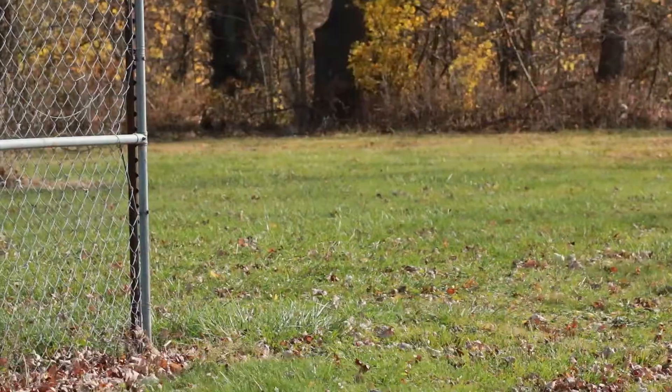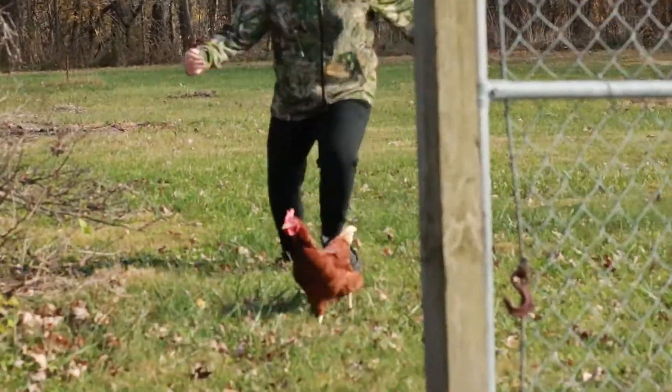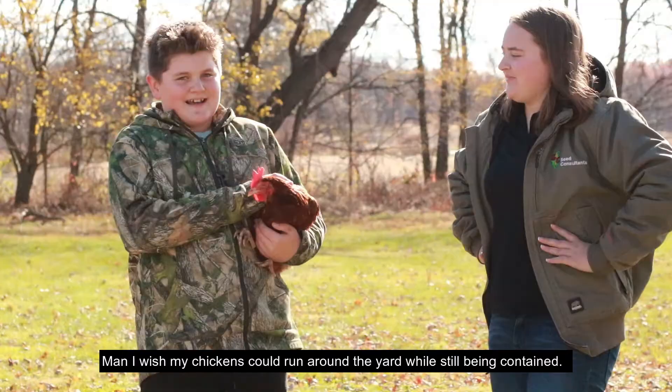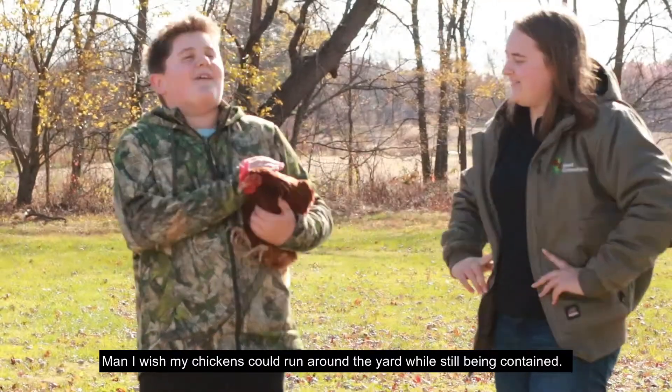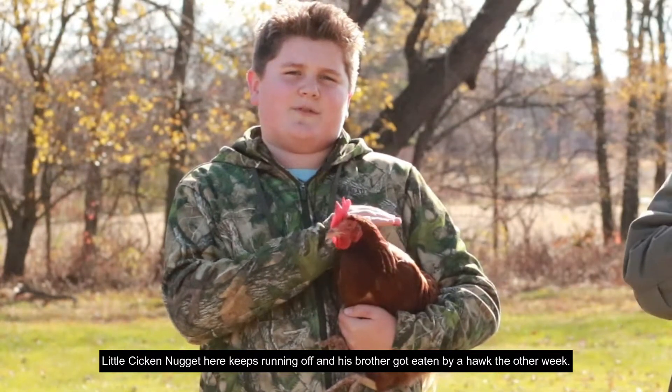Get back here, chicken nugget! Man, I wish my hens could run around the yard while still being contained. Little chicken nugget here keeps trying to get off, and it's really going to be a problem by the end of the week.